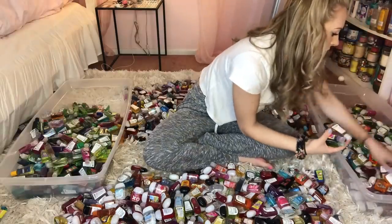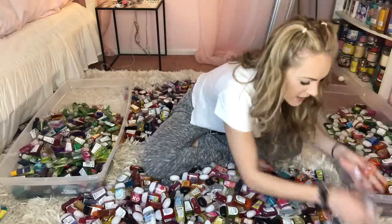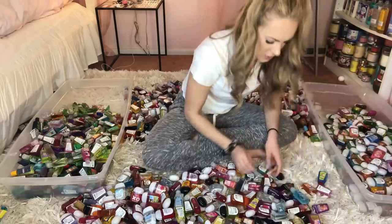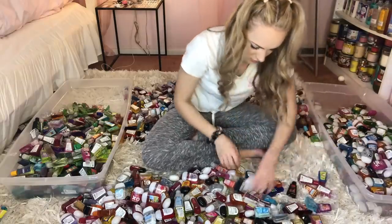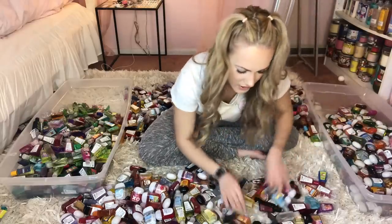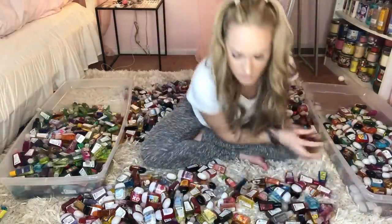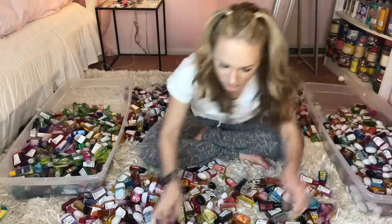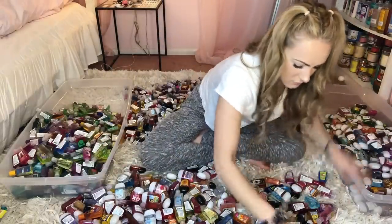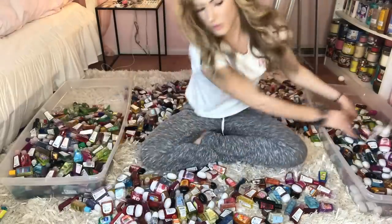I'm doing it wrong! Shoot! Okay, okay. It's okay, Kayla. You got this, girl. Do one at a time. Think about what you're doing. Yes, look at you go. Oh — less than 30 seconds. Shoot! Ah, man!